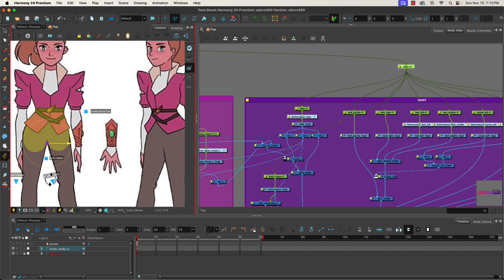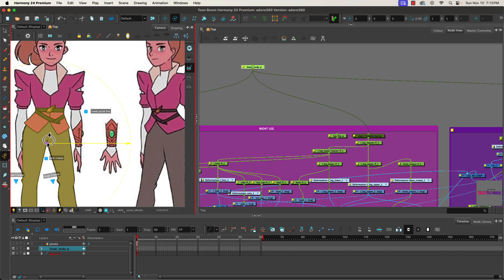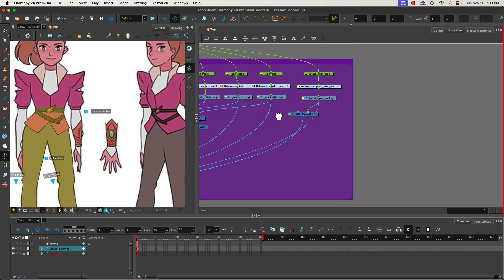The waist peg works, so I'm going to lift the lower body peg. I can decide whether I want to rotate around there same as the waist, or put it more at what would be the belly button — which is what I want to do. We could even use the belt buckle as our point of rotation. Now we need to move over to get some free space and add in the upper body.